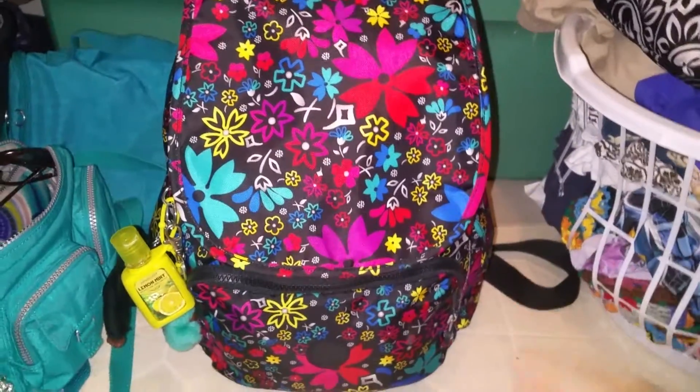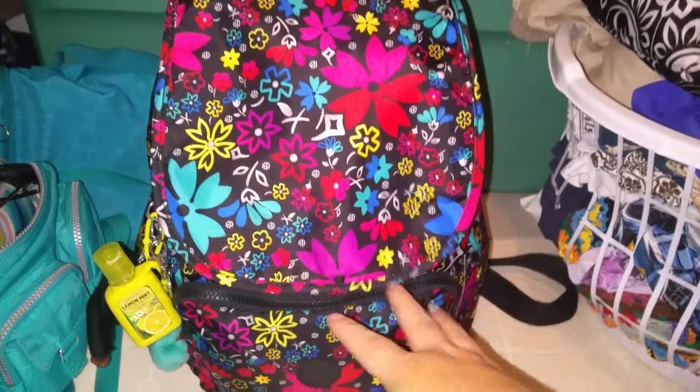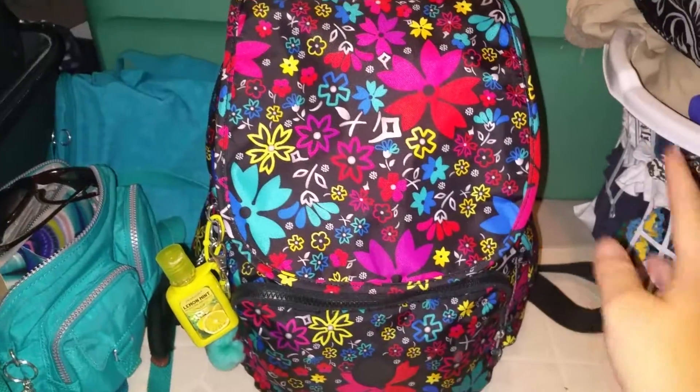I'll just get into it really quick. I already did a review on it, so I won't go into the features. I'll just show you what I had in it for the beach and the way I packed it. I packed it a little bit differently than I've been doing it, so let me just show you.